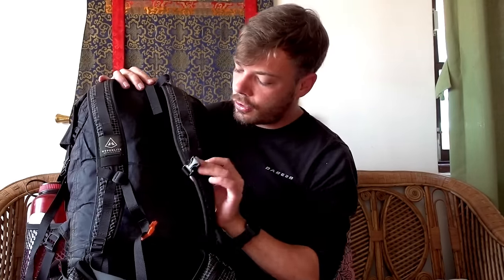It comes with a huge front mesh pocket and two really big side pockets, and two really huge hip belt pockets that you can actually fit your iPhone 8 Plus in. On the back it's got a really good set of straps, a little whistle on the sternum strap, and a really thick hip belt. On the inside it's actually got two aluminium rods that just give it a little bit of extra strength, but this is a frameless backpack.